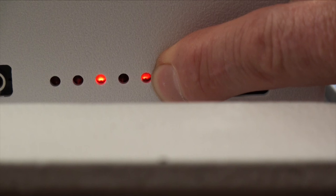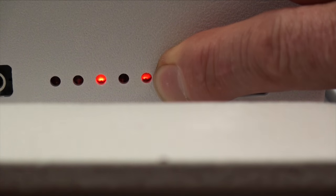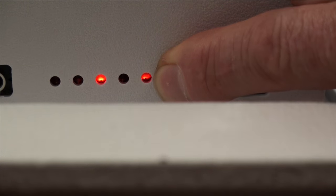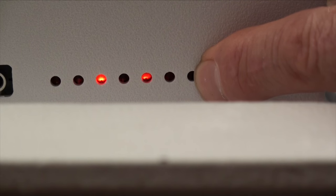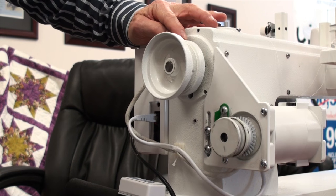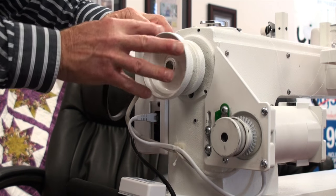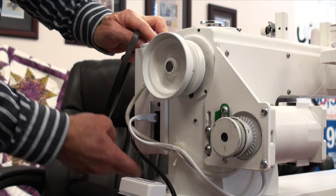We can see that it's on, and as we continue to turn in the 360 degrees, we see that it goes off. Continuing to turn, before we come back to the 12 o'clock position it will come back on — and stopped at the 12 o'clock position, it stays on. Now we know that both the motor sensor and the needle sensor are set correctly. We have just checked our positioning of the hand wheel with the lights for diagnostic and it all worked.